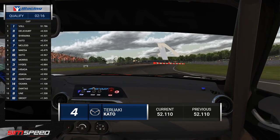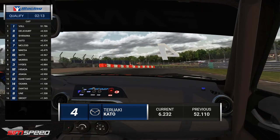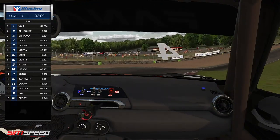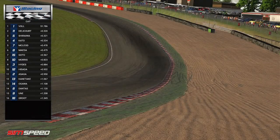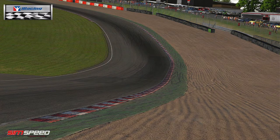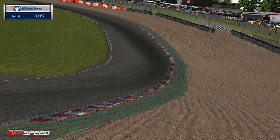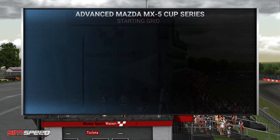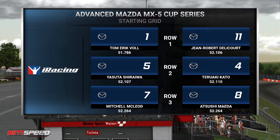As Keita crosses the line, it's into P4. And once Jesper De Groot crosses the line, I think it will actually end qualifying because everyone has done their two laps. Thomas Dantas — yeah, that brings the end to qualifying now that all 16 drivers have done their two qualifying laps. We'll look at the grid.